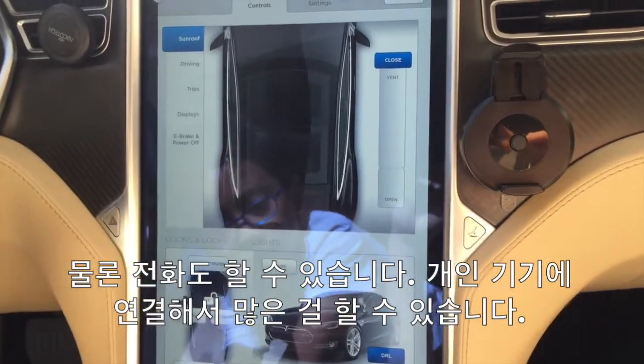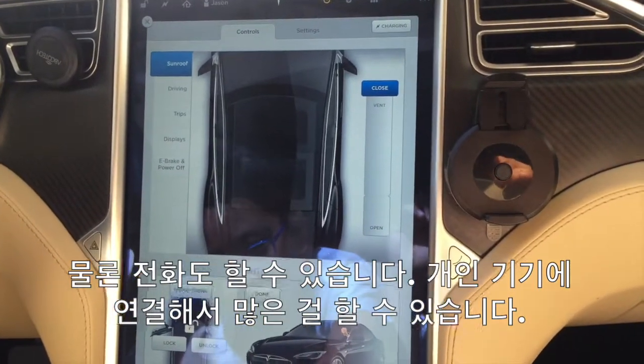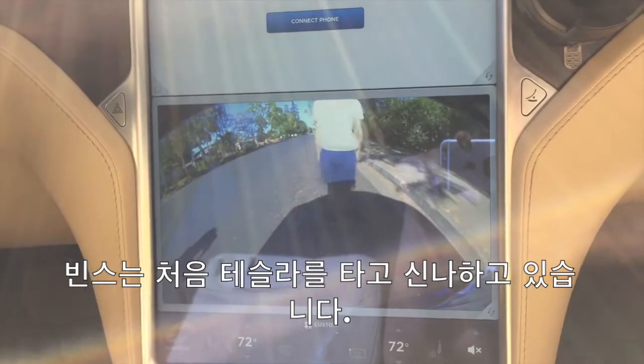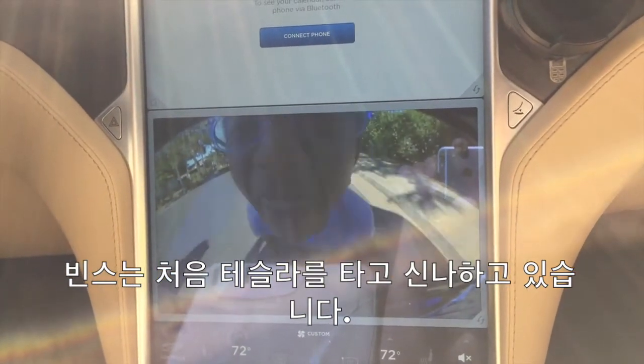There are the controls and it has a lot of stuff. Look at this kid — so excited that he's seen his first Tesla. Look at him, just wow.